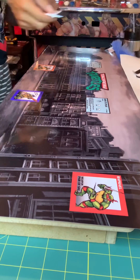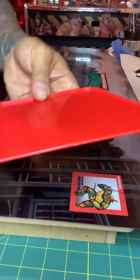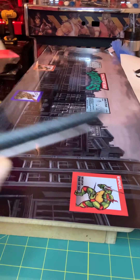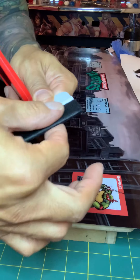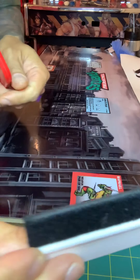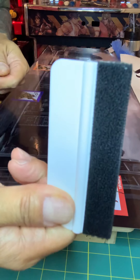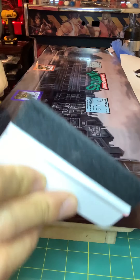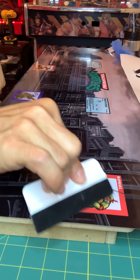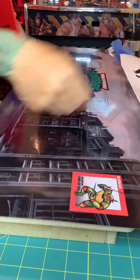I got another piece I wanna show you guys that I bought. This is from Tyler — this little cushion right here. I don't know what it's called, but it's smooth, soft — it will not scratch your artwork. Nice, soft, smooth, bubble-free.